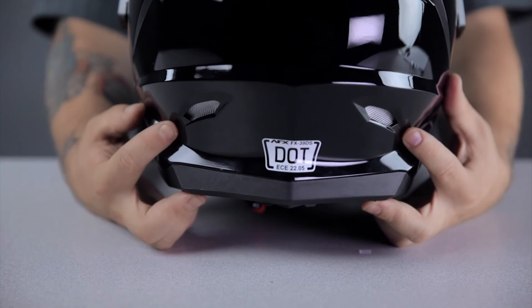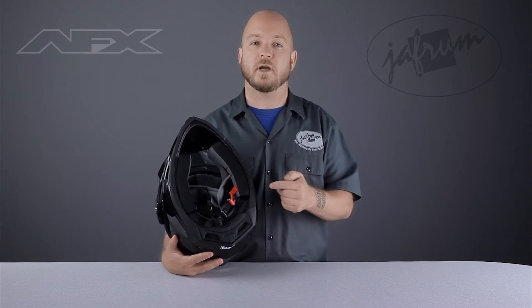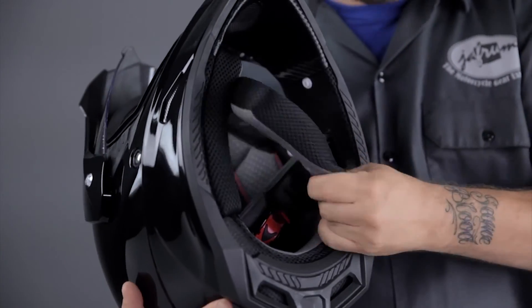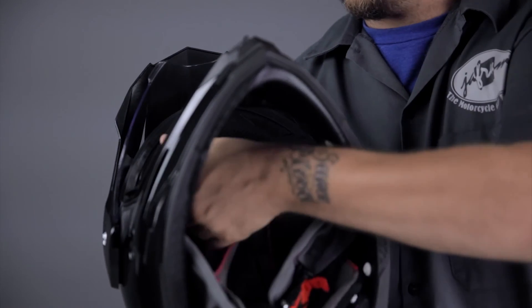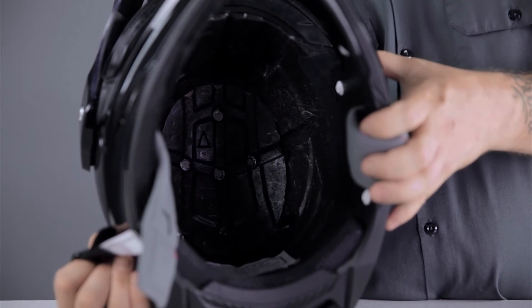The liner of the FX39 is also pretty decent for the money. This liner is moisture-wicking, removable, and therefore washable. The liner comes out in the usual way, by first unsnapping the cheek pads, then removing the liner from the back to the front. With the liner out, you can see the EPS foam liner that absorbs most of the impact energy in a crash.